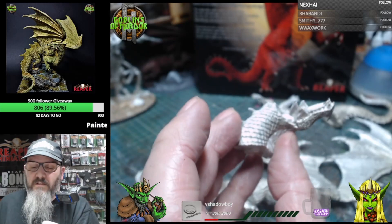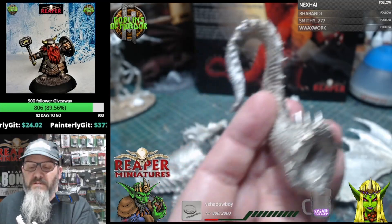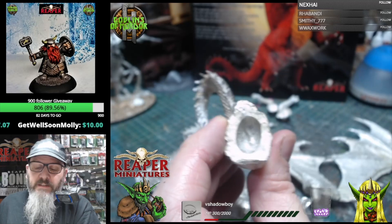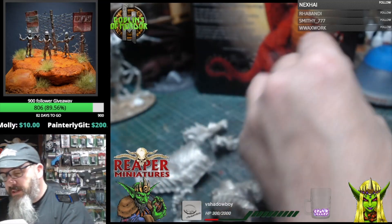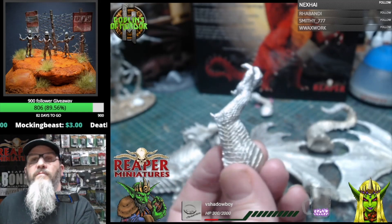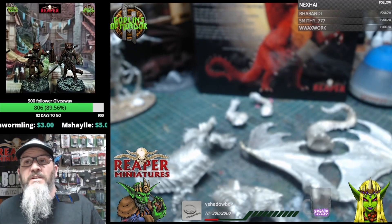Very nice, clean sculpt. Sandra Garrity certainly knows how to sculpt a mini. There's a little bit of flashing I need to remove — it's always a good idea with metal miniatures to get all the flashing off before you stick it together. A little round nose file will help get into any parts inside the miniature. Around the fingers you can see a little bit of flashing in between, which we can remove easily with a file. I'll put this on a 360 on my wheel of pain once it's stuck together.